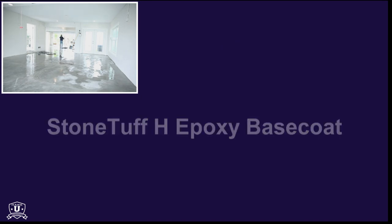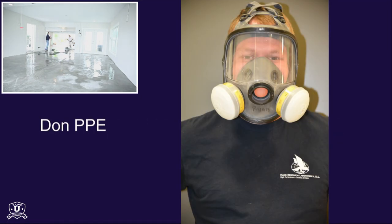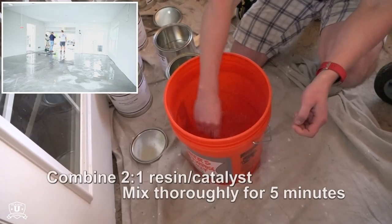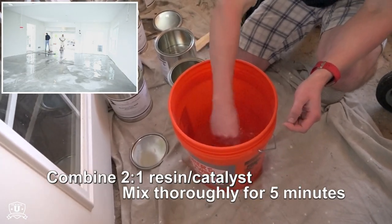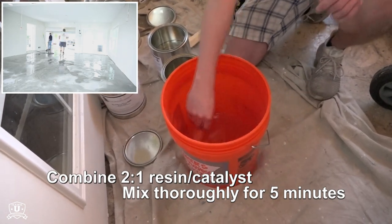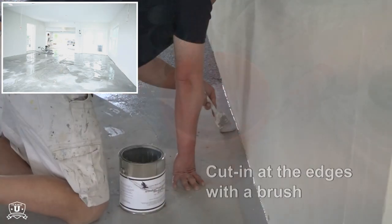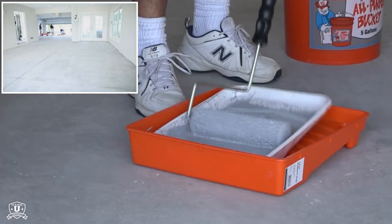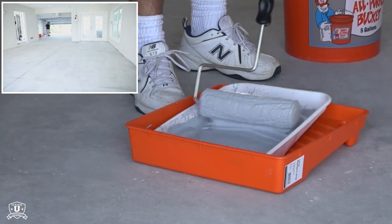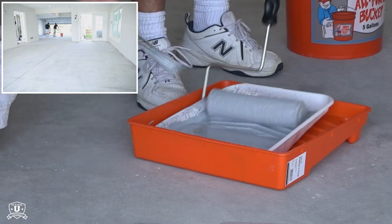Prior to mixing the base coat, don personal protective equipment. Next, combine StoneTough H epoxy resin with StoneTough H epoxy catalyst in a 2 to 1 ratio. Mix thoroughly for 5 minutes. Using a brush, cut in the concrete footings and edges. Then, either pour a band of product or soak a 3-8 inch nap roller in the mixed epoxy.